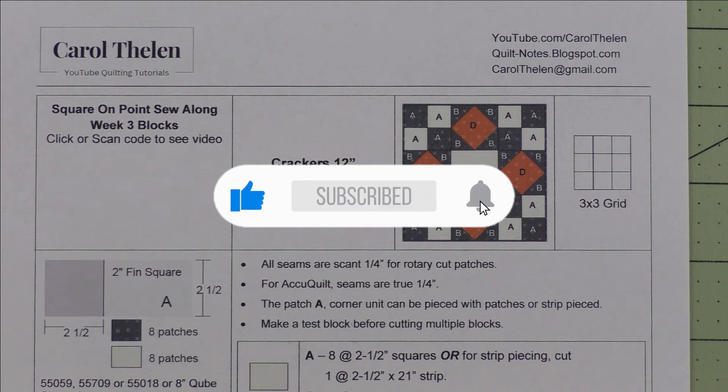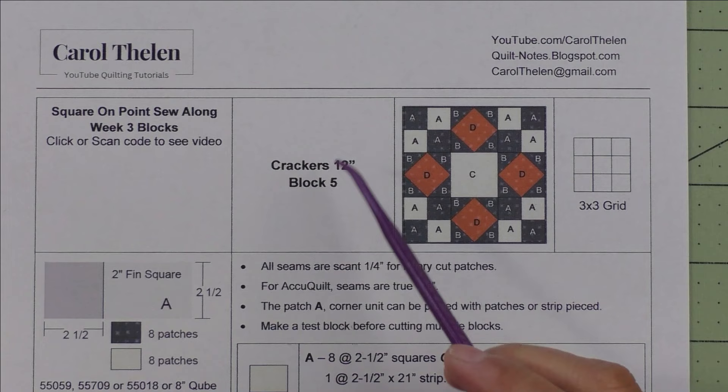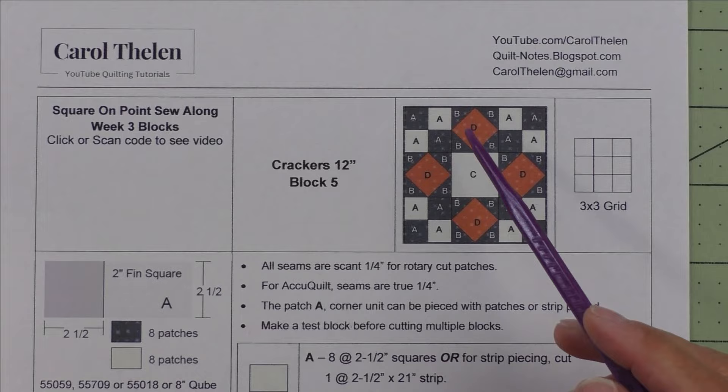Don't forget to subscribe to my channel and click the bell to be notified of future videos. Welcome to week three — we have blocks five and six today of the square on point sew along.